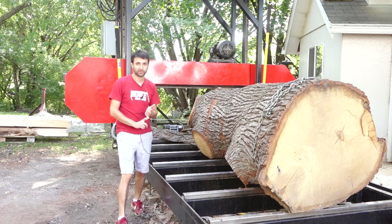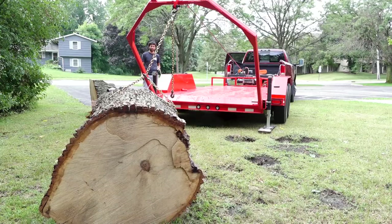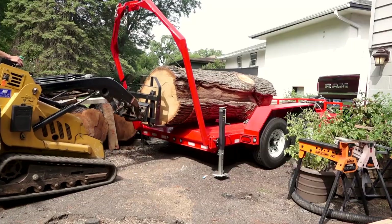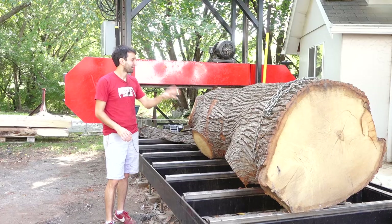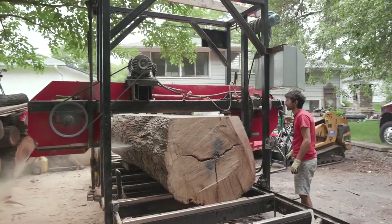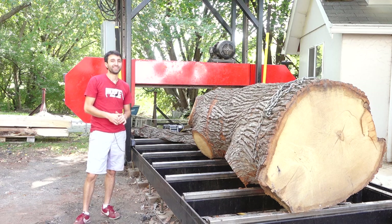A couple of reference videos for you. The first is a video where I took out my log trailer for the first time — that's my new trailer I just finished building. I picked up the lower section of this tree as well as this section, which was the upper section. The second video is where I cut up the lower section of this tree. This one is still pretty big, but it's quite a bit smaller than the last one.